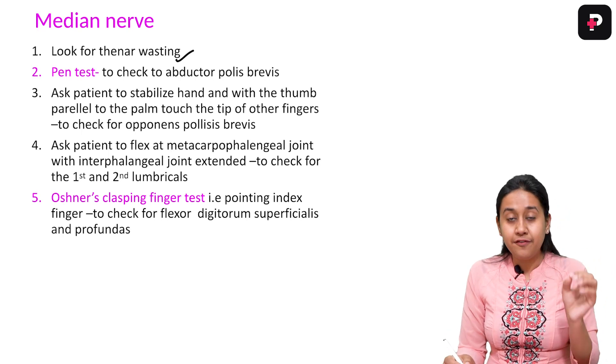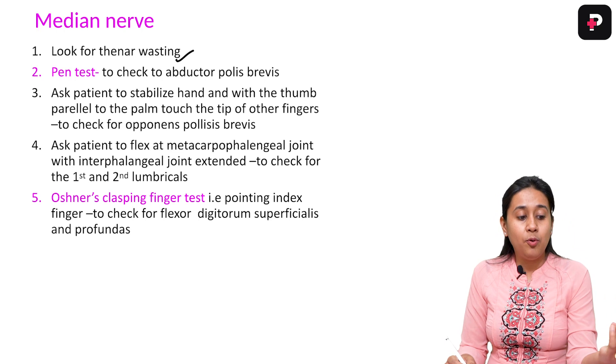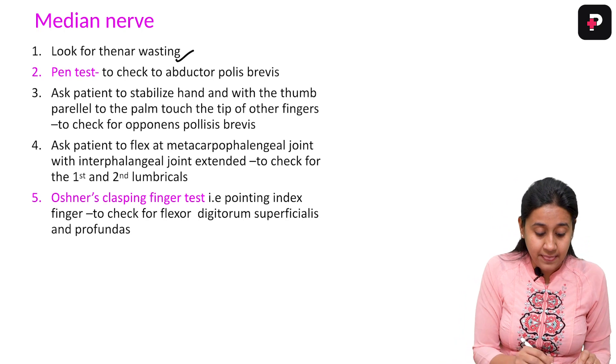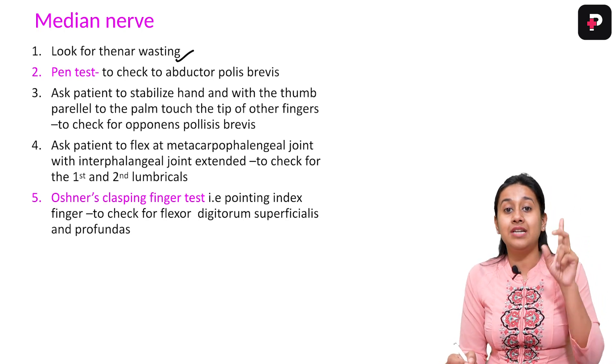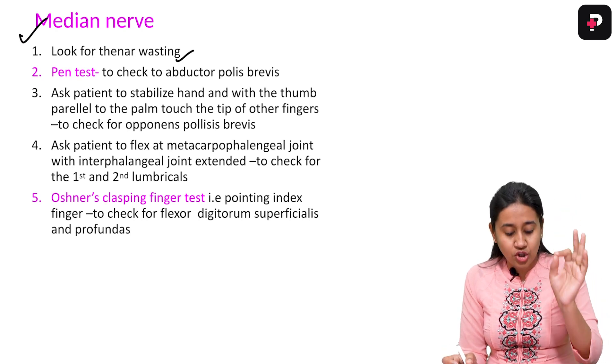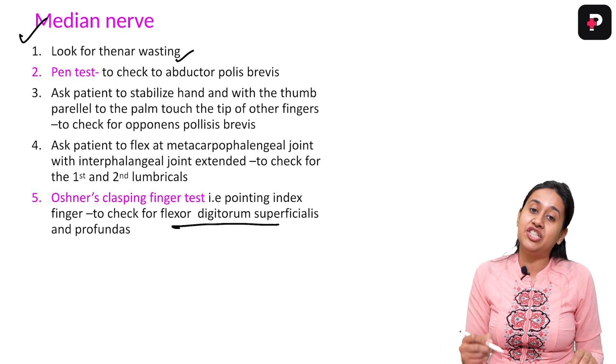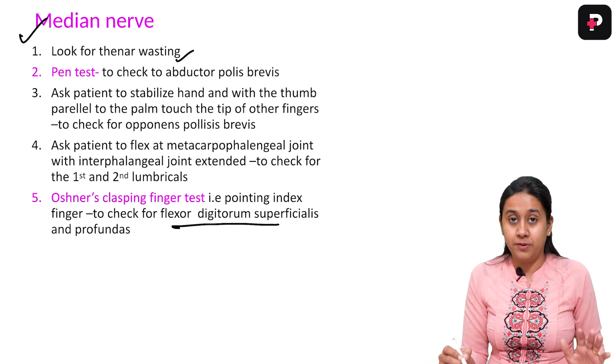Third, you have to check for the opponens pollicis brevis — ask the patient to oppose all the fingers. Next, check for the first and second lumbricals, which are supplied by the median nerve. Finally, Ochsner's clasping test is done to check for the flexor digitorum profundus or superficialis.